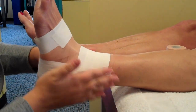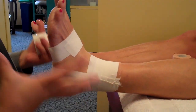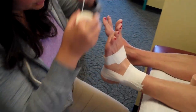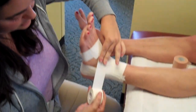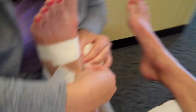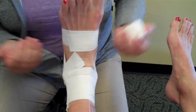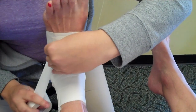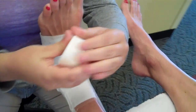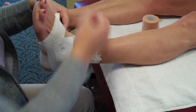Then I do another anchor strip a little bit lower, and that should be enough. Sometimes I do one more stirrup if they need more support or if it's a bigger patient. Then I do horseshoes — I don't have to go all the way around, this one is more like a horseshoe shape. I go all the way down the foot — it's called a horseshoe if it doesn't go all the way around. This one doesn't have to have any tension, just kind of go around the foot.